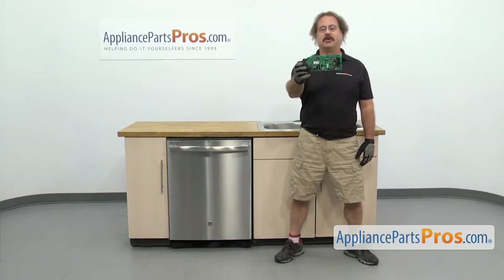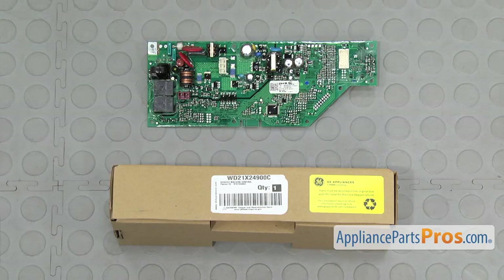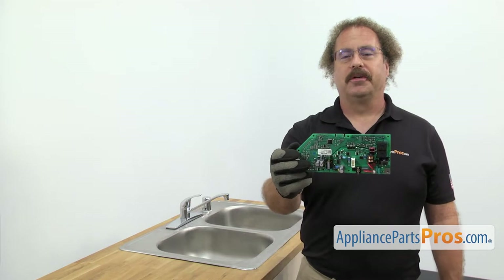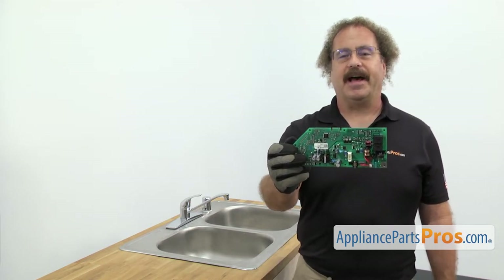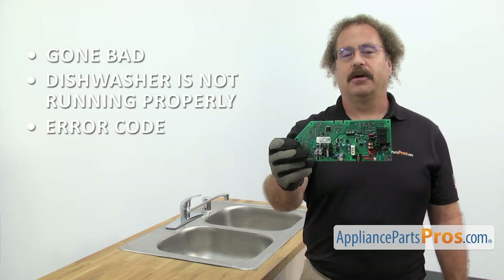If you already have one of these, great. If not, you can click on the link below or get it at AppliancePartsPros.com. When you open up the package, you're going to get the new electronic control board. The electronic control board controls the functions of the dishwasher. The main reason you should be changing it out is if it's gone bad and your dishwasher's not running properly, or you're getting an error code saying it's bad.